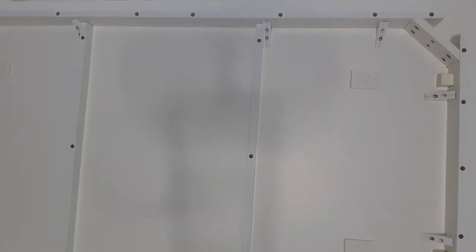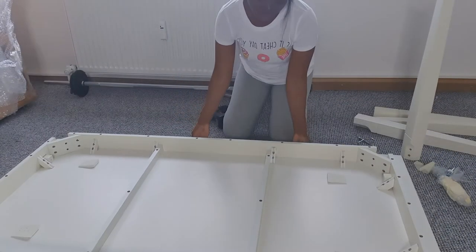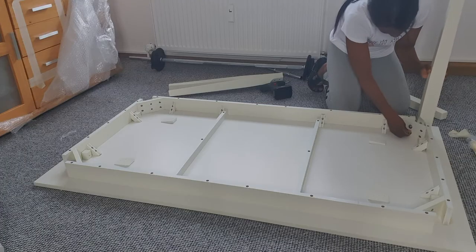Now I'm about to assemble the four feet of the dining table and it came with four screws, four feet. It was quite easy, just very simple and practical.